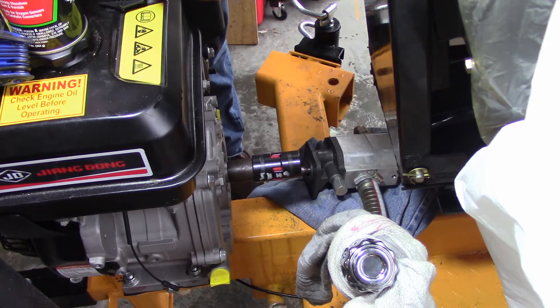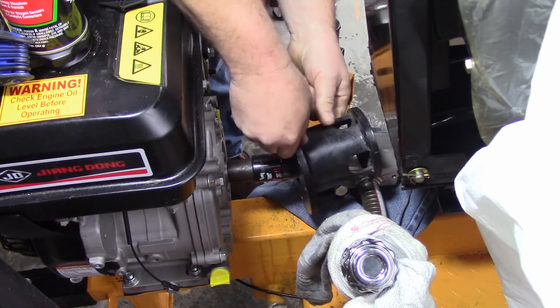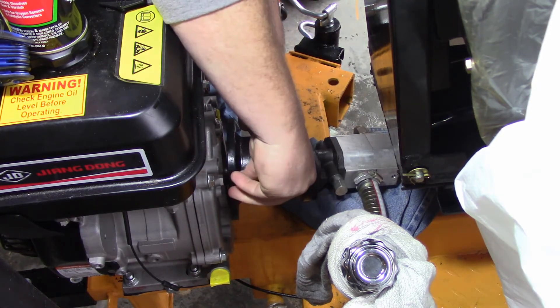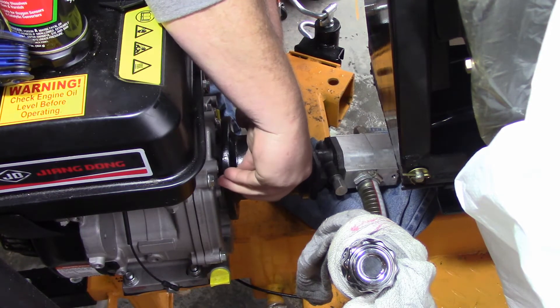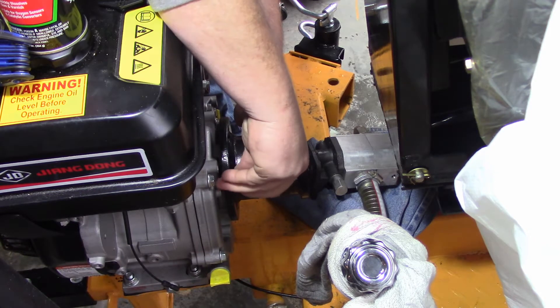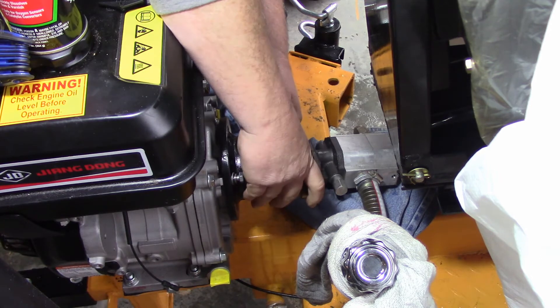You got open side, closed over side. We're going to take the closed over side and put it up here. These are 13 millimeter heads — there we go, let's get them started.